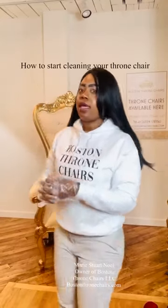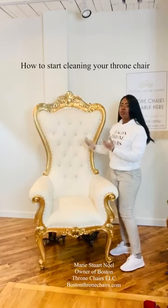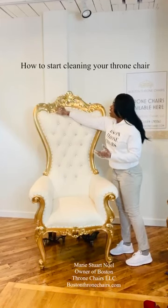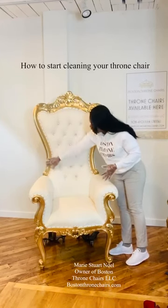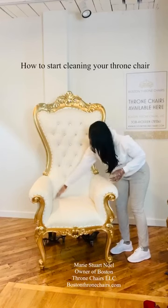First, when the throne chair comes back, you have to go ahead and put on some gloves and you have to clean the throne chair thoroughly before you can rent it out to your next client. You will start with these areas here, make sure they are clean, nothing left in them. And then you will go ahead and clean the frame. Don't touch the buttons, but make sure you clean all through here.